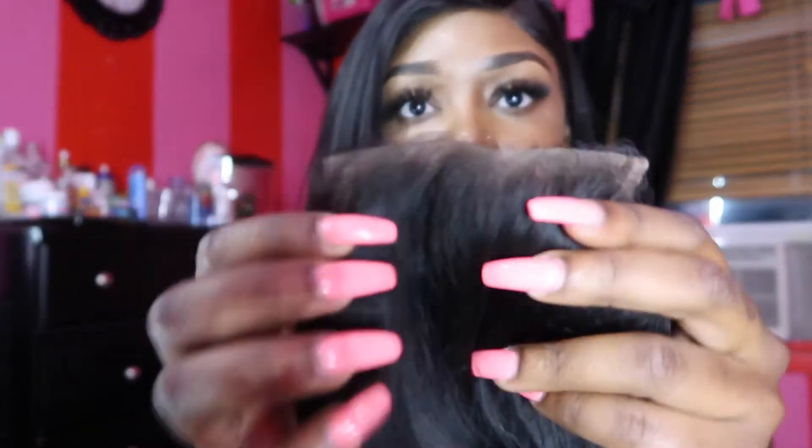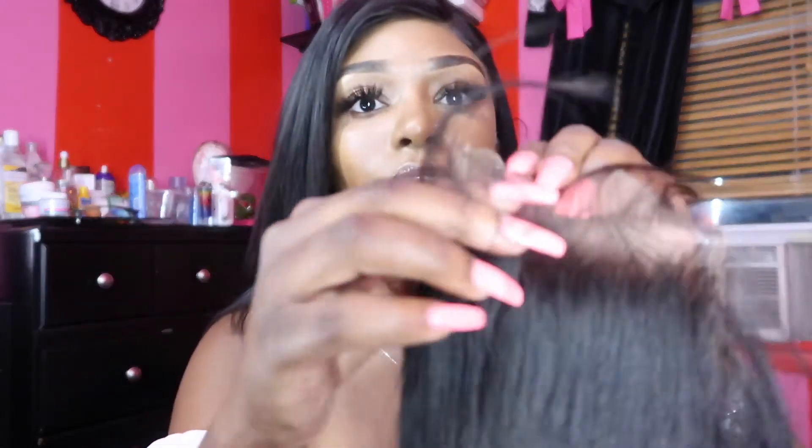The closure they sent me is 12 inches long. I'm definitely gonna include their information in the description box below so you guys can contact them to purchase hair. This is the closure — let's get the net off of it. As you guys can see, the closure does come with baby hairs so you guys can just customize them to your liking.